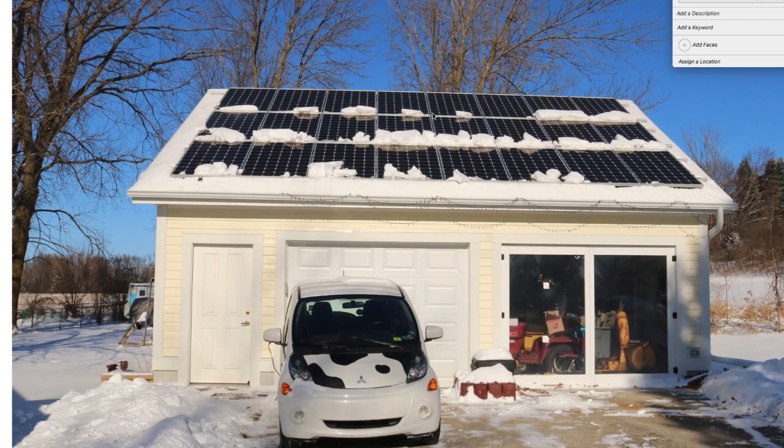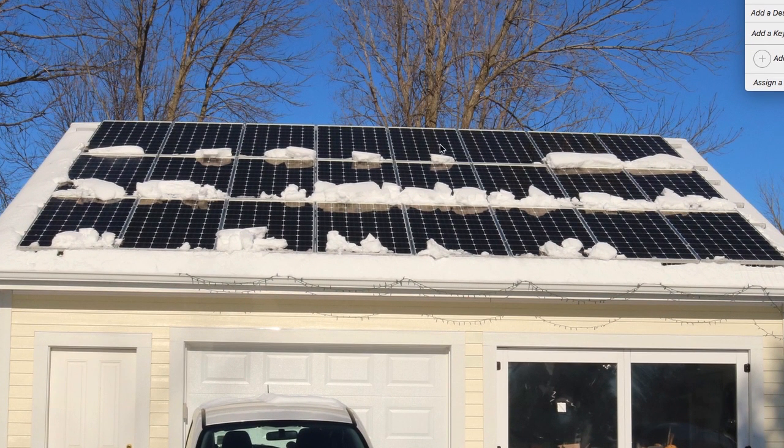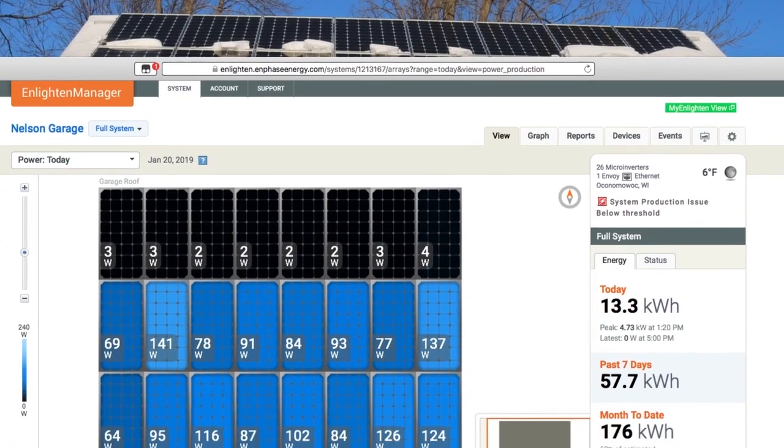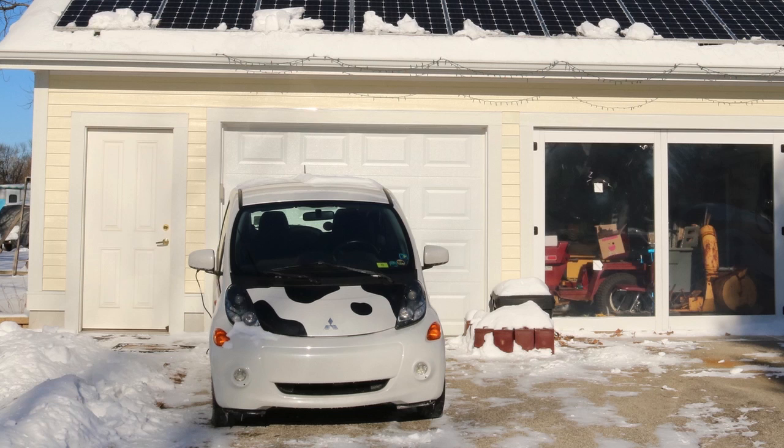If we take a look at the next photo, this is at about 20 after 12, so we're a little bit after noon. The big difference here is that some of the snow has slid down from the top. Unfortunately, that means it's now blocking some of the middle row. Let's go to about 12:20 on our chart. Right around here, we can see the middle row actually isn't making much power, but we're finally getting some power in the top row.